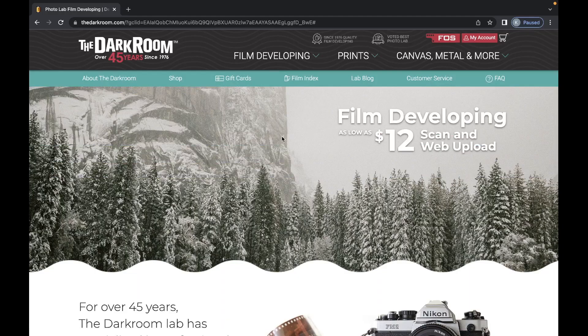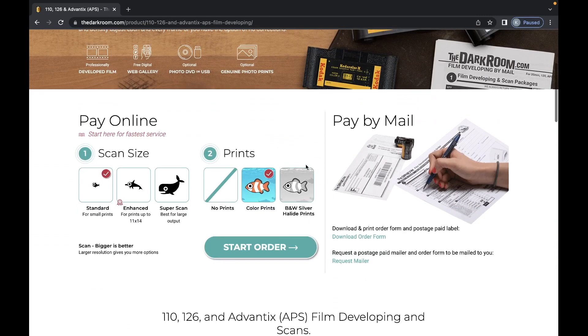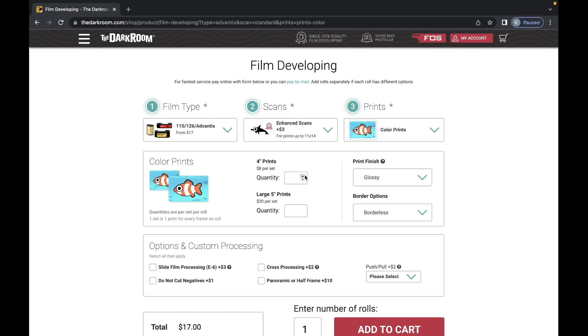Once you finish that 110 roll you just take it out and you have to find a lab that will develop and scan it. I always recommend going to your local labs first, but 110 is definitely a dying format, so finding something online like The Darkroom is something that will develop and scan your film and give you good quality results.